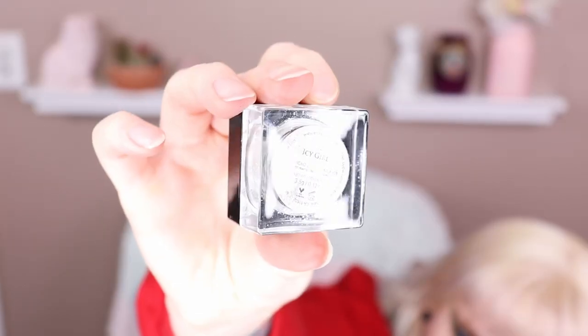I want to highlight my inner corners using the Artist Couture Diamond Lights Finisher in Icy Girl, and right up underneath my brow bone as well. Now I'm going to do my face off camera because I'm doing the same base routine I've done a million times and I know that's going to be really boring. Okay, I'm back — I did my base.